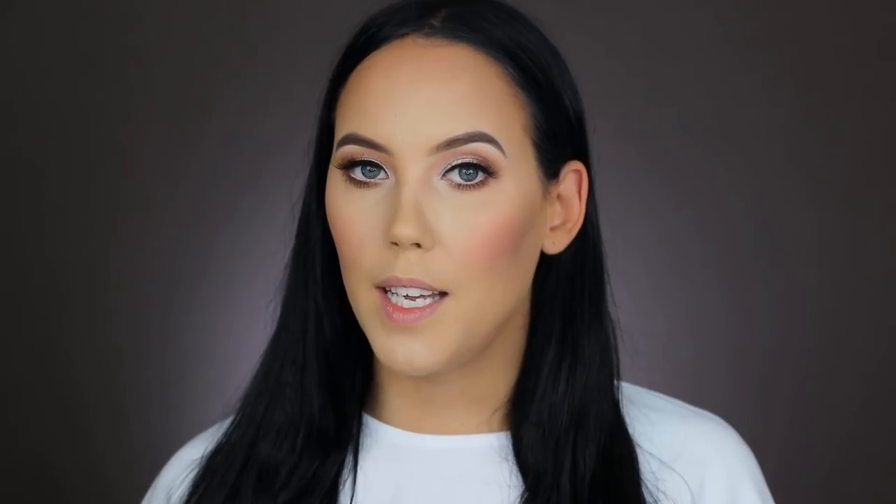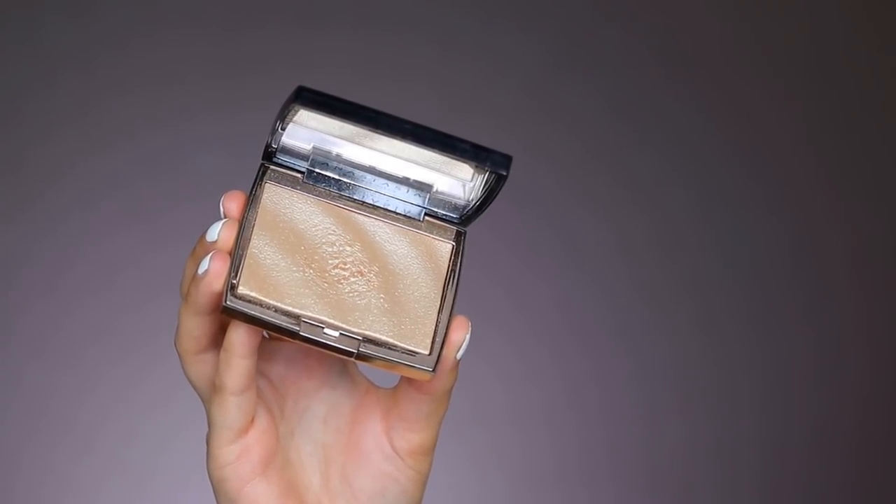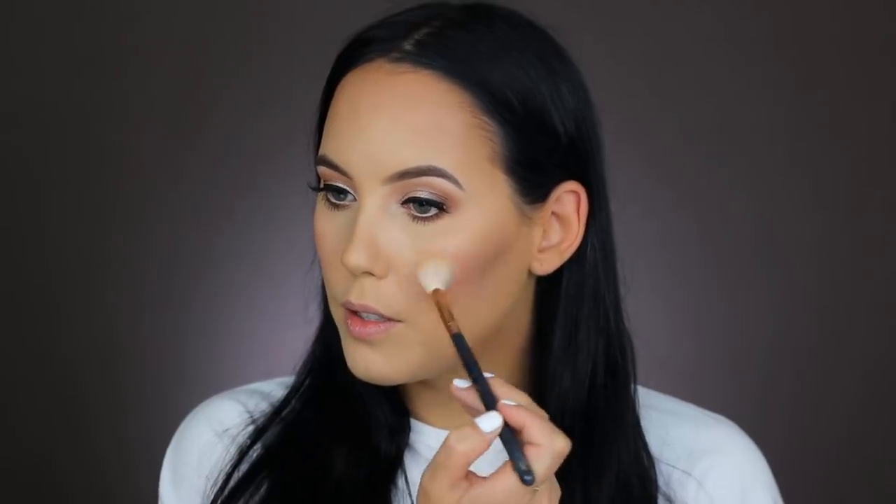Now to glow up my skin I'm going in with the Anastasia Beverly Hills Amorose highlighter, applied with my Morphe R36 brush. I'm not going to apply too much because it's quite a cloudy day — when it's cloudy and I'm outside, too much highlighter can look ashy or weird. So on days like this I just apply a tiny bit.